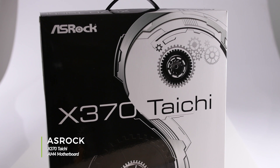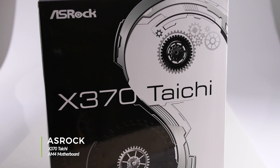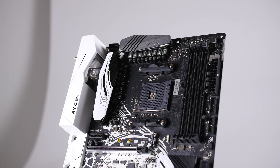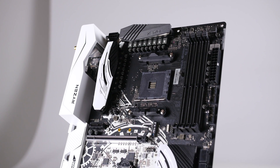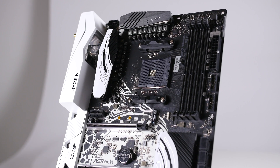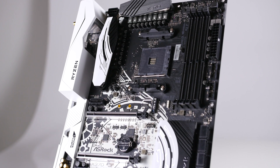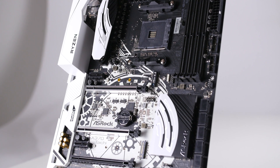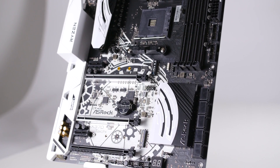Welcome to our product showcase of the ASRock X370 Taichi Motherboard. This full-size ATX motherboard features the new AMD X370 chipset and supports all socket AM4 platform processors. This motherboard is designed to do it all, whether you're building a workstation, a gaming PC, or a basic multimedia system.